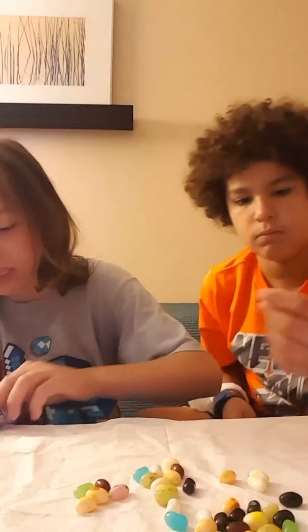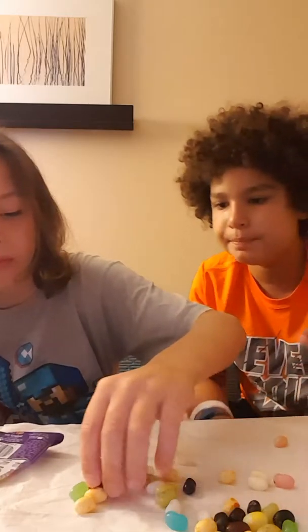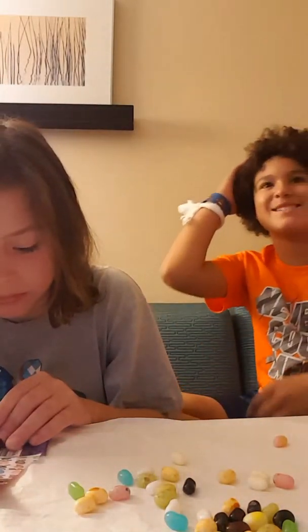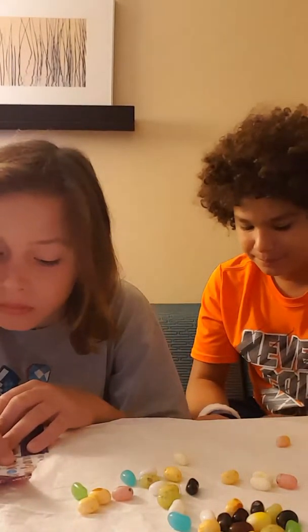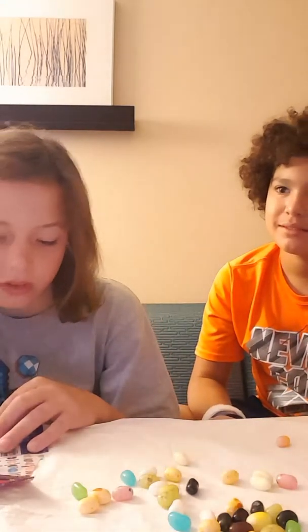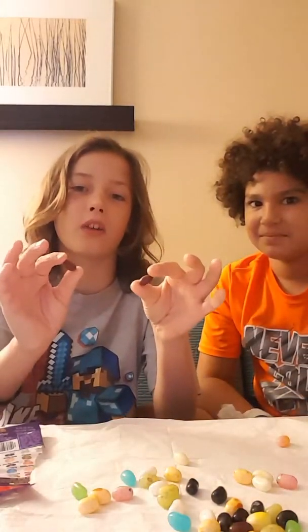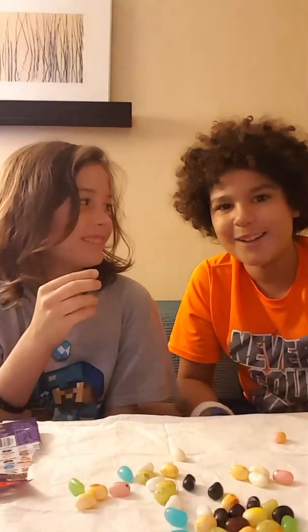Let's do the brown ones. The brown ones can either be canned dog food or chocolate pudding. These are canned dog food or chocolate pudding. Okay, ready? One, two, three, go.